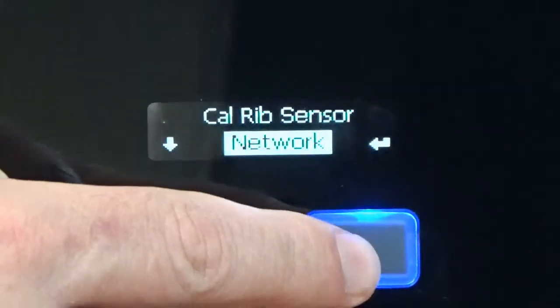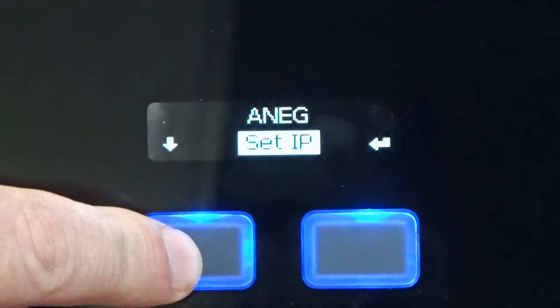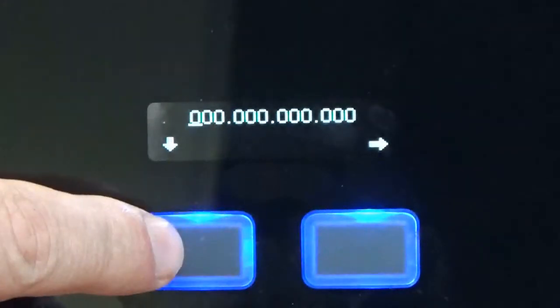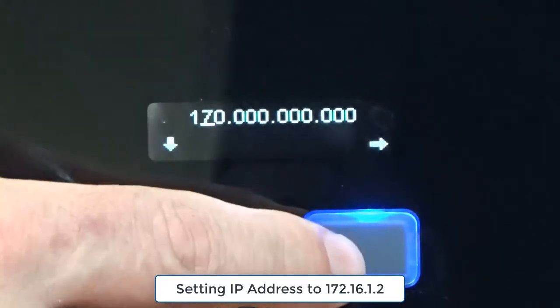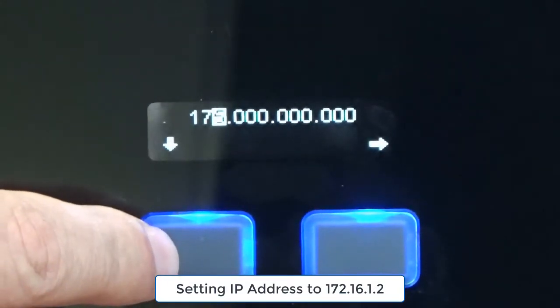Use the right button to enter the Network menu, then scroll down with the left button to Set IP. Use the right button again to enter the setting option. Use the left button to choose a value, then the right button to move to the next digit.